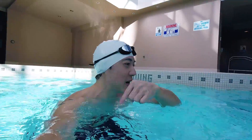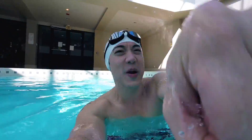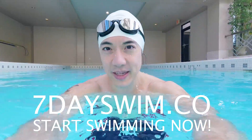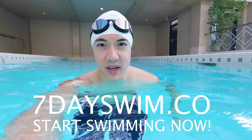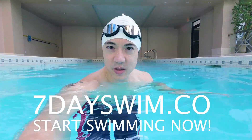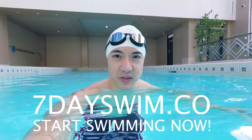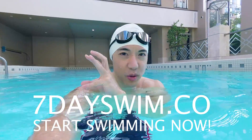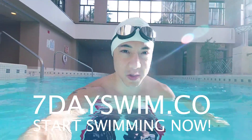You don't have to listen to me, but this is what I recommend to all my students. Thanks for watching. If you have any questions or comments, please leave them down below. Subscribe to this channel — smash that subscribe button! And if you are new to swimming and you want to learn, I have a swimming course called 7dayswim.co where I teach you the foundations of how to swim. It's the price of a pizza and you get instant access to all the videos with a step-by-step game plan for when you enter the pool.